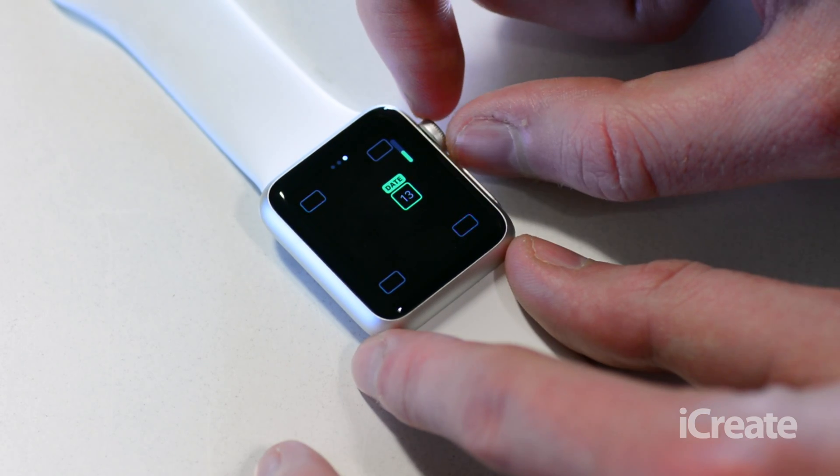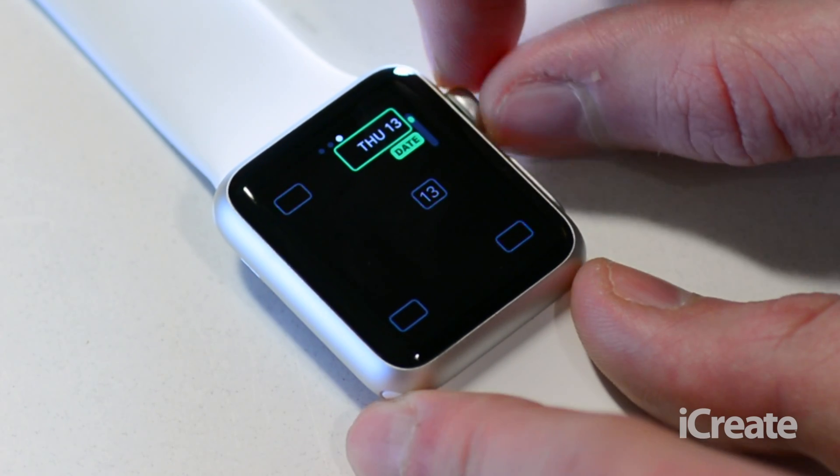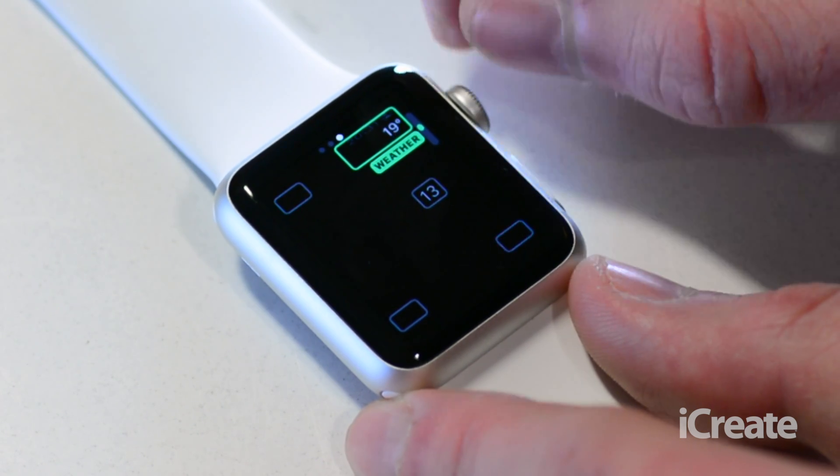Some of the elements aren't as good as others, but for example you can choose to have the date on there. You can have things like the calendar, the moon phase, sunrise and sunset, and the weather.